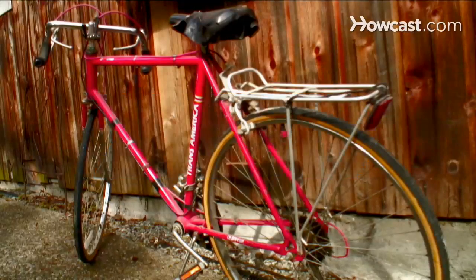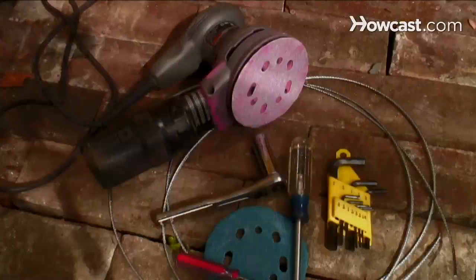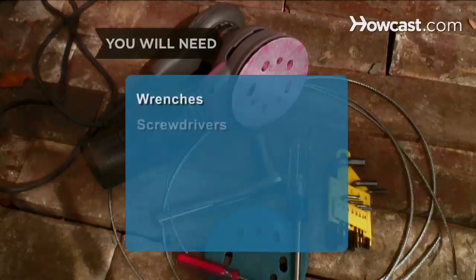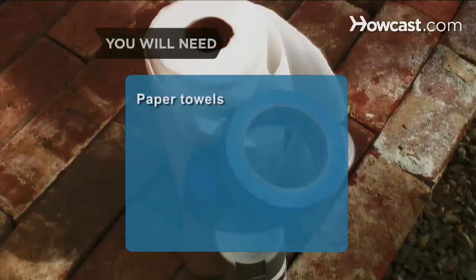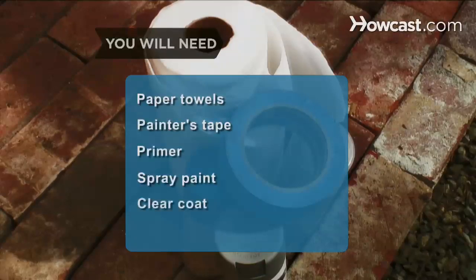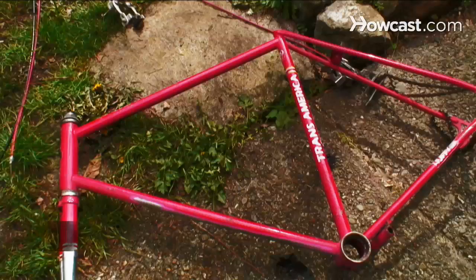How to Paint a Bike. If your two-wheeled ride is showing its age, a fresh coat of paint will give it a new lease on life. You will need: wrenches, screwdrivers, hex keys or Allen wrenches, sandpaper, electric sander, wire, paper towels, painter's tape, primer, spray paint, clear coat spray, and adhesive labels.